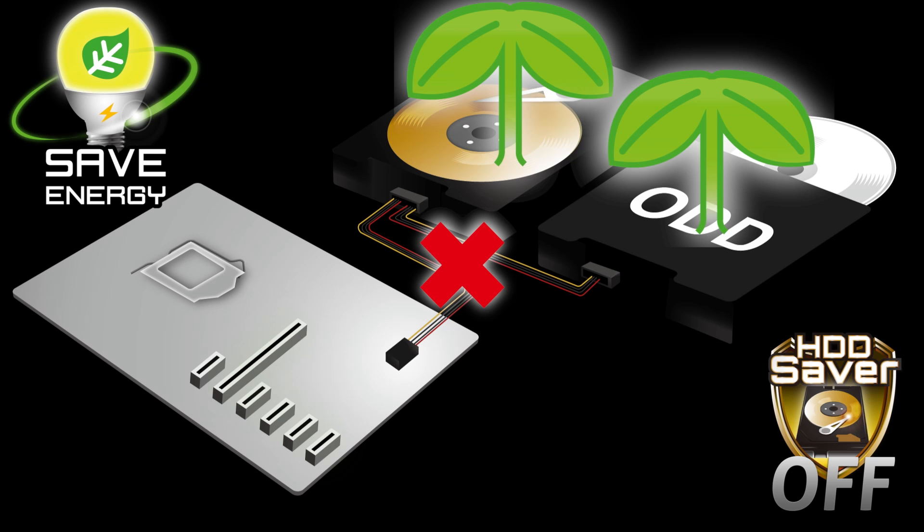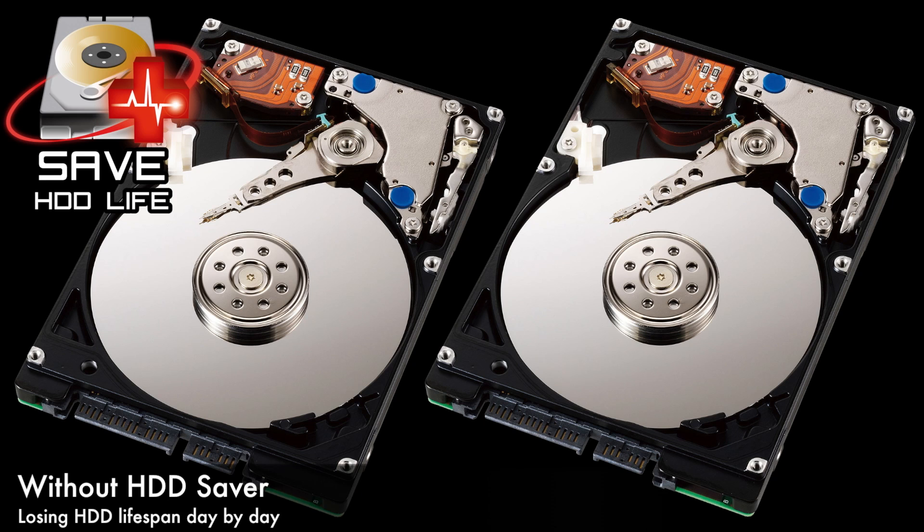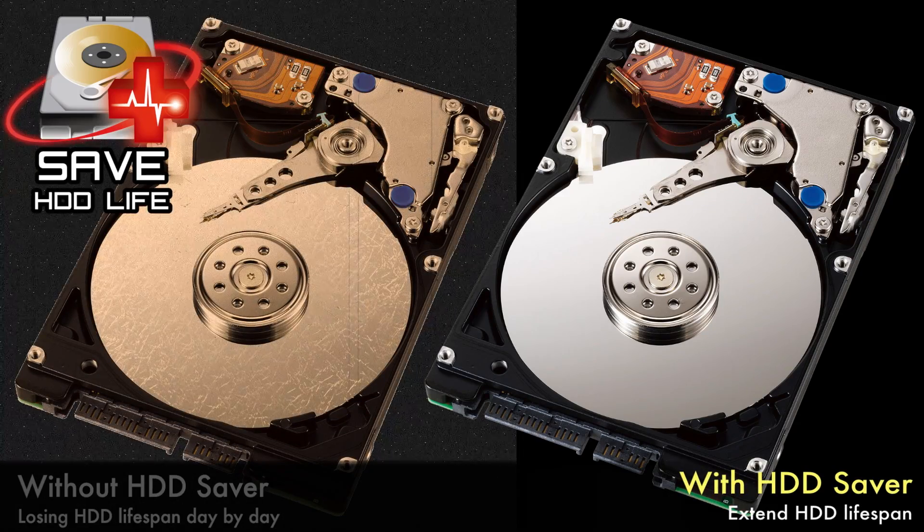It will save some power and also save some money. The last benefit is extending your hard disk life. If hard drives are connected to the power supply directly, every time you power on your system those hard disks are also turning on. Maybe you don't need the data stored there, but your hard disk life is being used up day by day. The Hard-D Saver lets you control your hard disk power on demand, so you can cut off power when you don't need that data, extending your hard disk life.